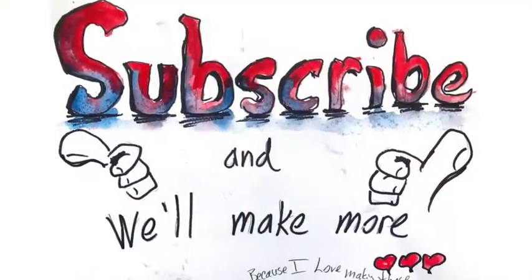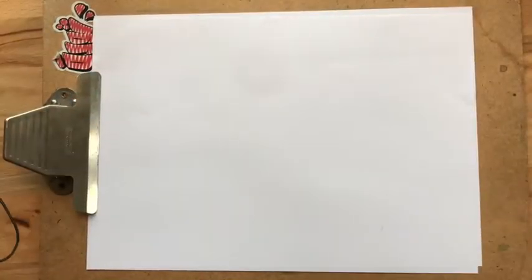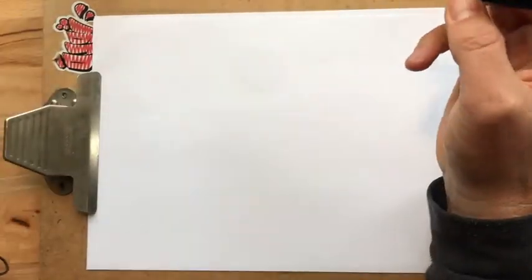Today, we're going to draw our good friends, dogs.